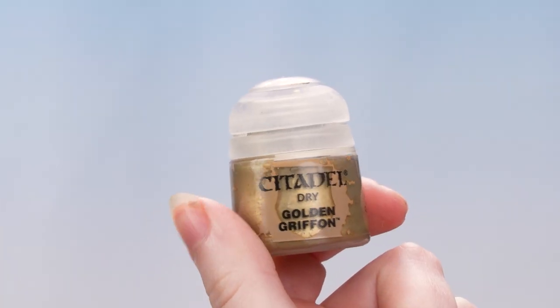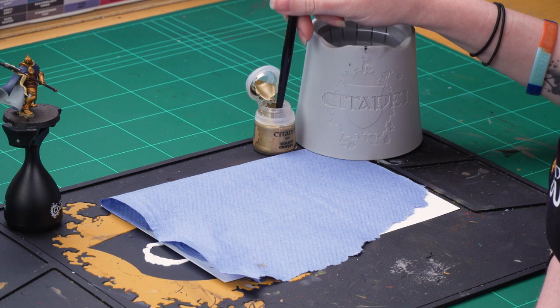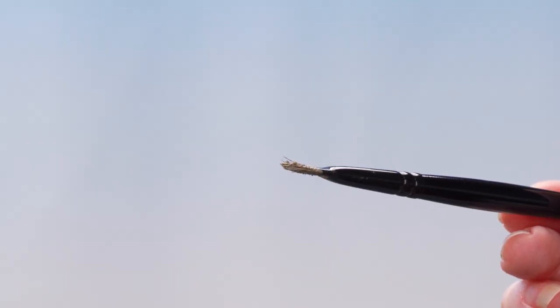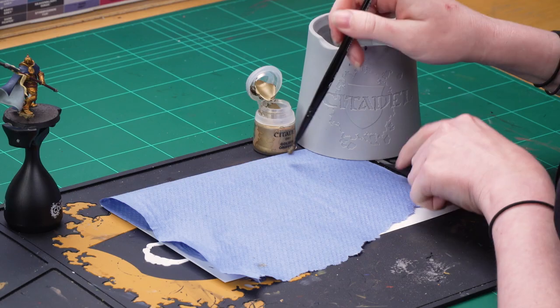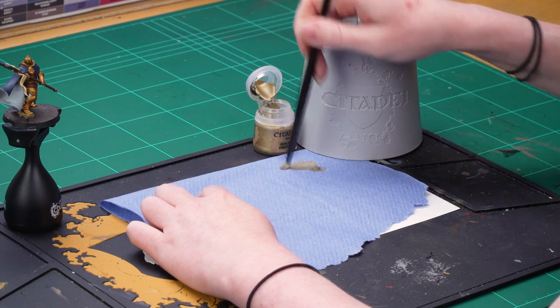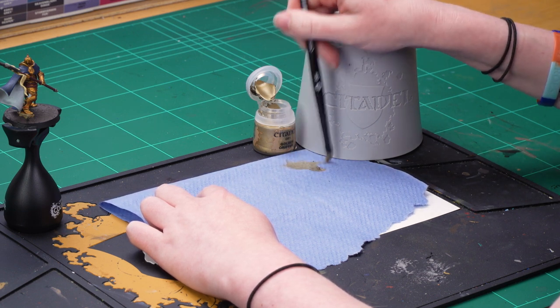For this, I'm going to use Golden Griffin. I'm going to start by loading up my brush with some paint here. And as you can see, there's far too much on that brush. So I'm now going to work off most of that onto a paper towel, using circular and criss-cross motions, leaving just a small amount on the bristles.